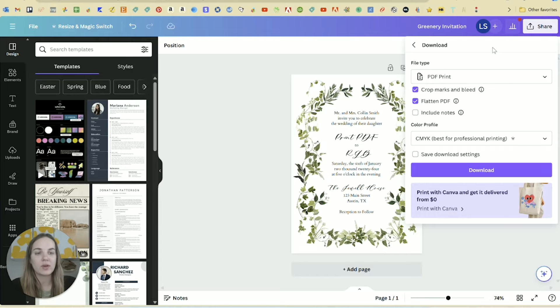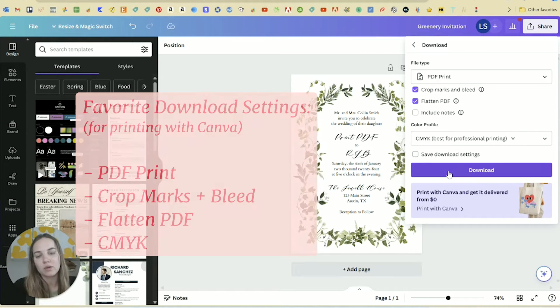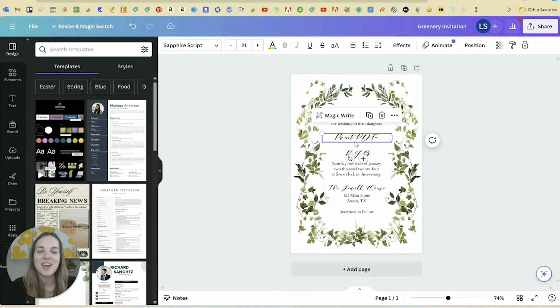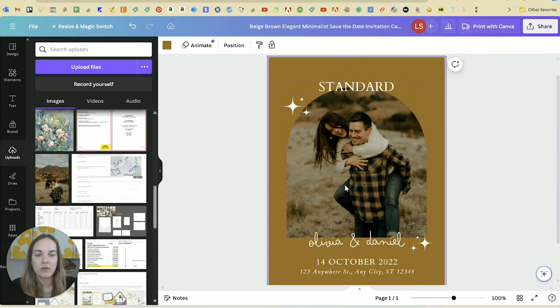So these are my favorite download settings to print from Canva: PDF Print file type, crop marks and bleed, flatten PDF, and CMYK for the color space. What I did was change the names on the invitation across a few different settings — for instance one was PDF Print but in RGB to show you that difference. I downloaded a bunch of different options and I'll show you the next thing you have to do before printing.